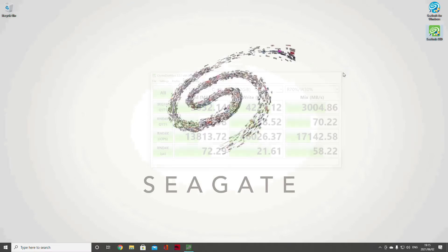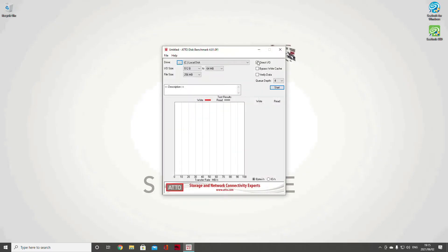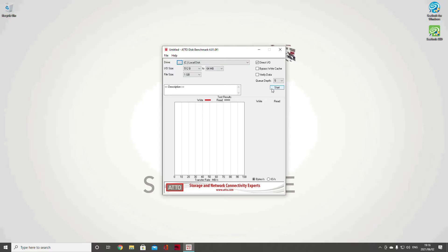Another test we're going to look at uses a program called ATTO, which shows in more detail how the drive handles small to large file sizes. One thing to draw your attention to is bypass write cache — I am not going to enable that. Write cache is where your computer recovers files after a power failure — when you start up Excel or Word and it says do you want to recover those files. Turning that off is not a good idea, even for high performance, because you never know when you'll need that data. I'm setting the queue depth to five and the test size to 1GB.